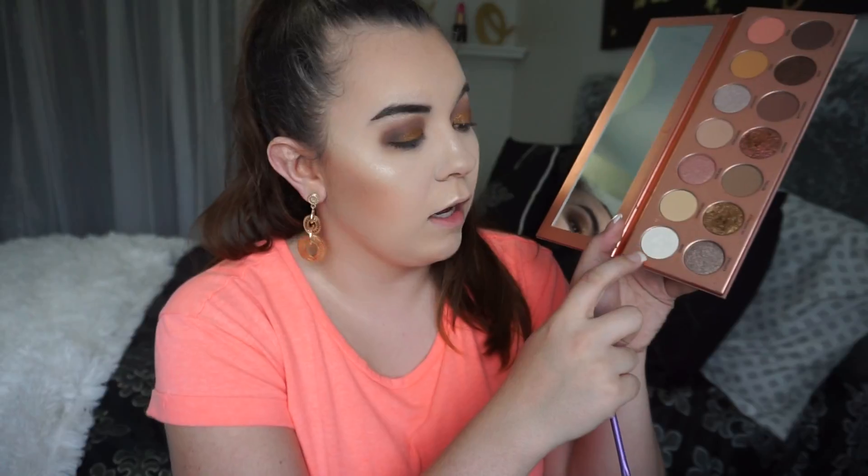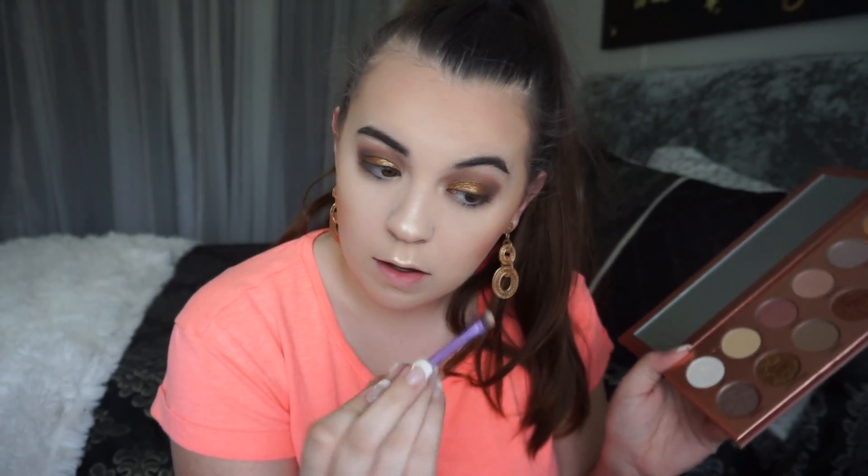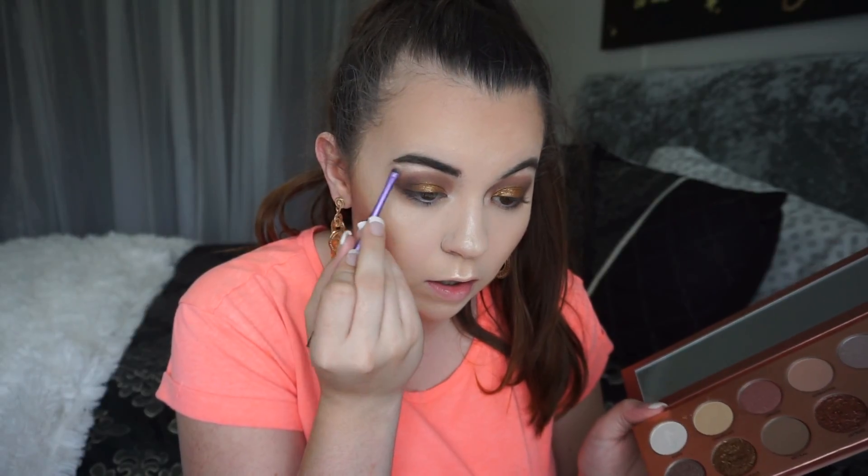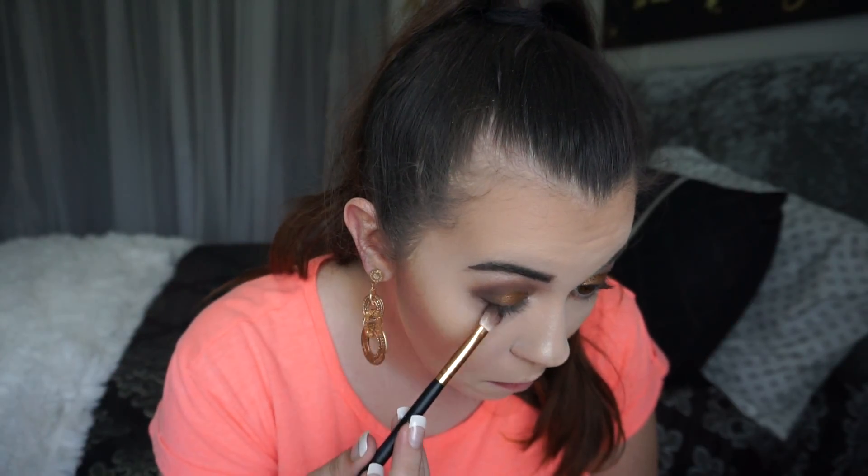And that's what I've been doing. Then I take a little bit of Stark right here on the end and just pop that in my inner corner and on the brow bone, and you get a very sparkly, elegant looking eye with honestly minimal effort.